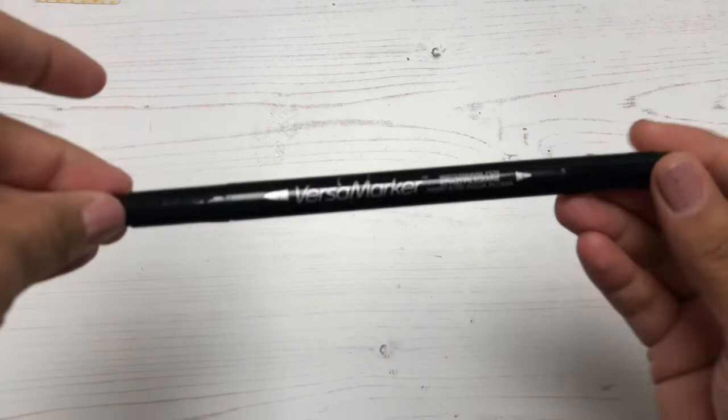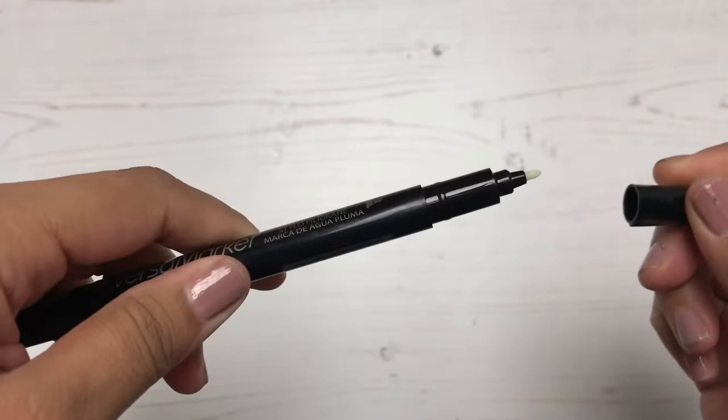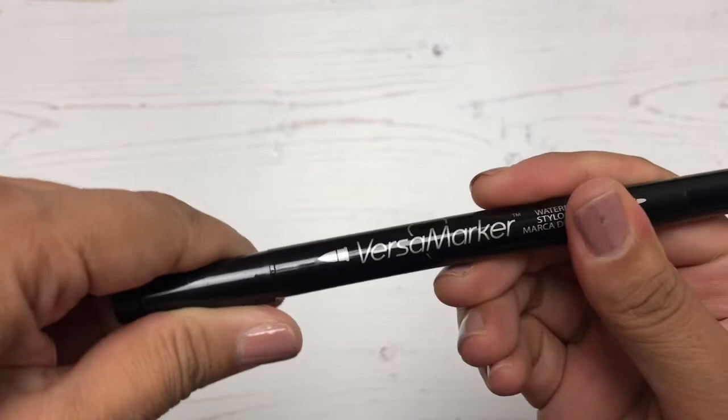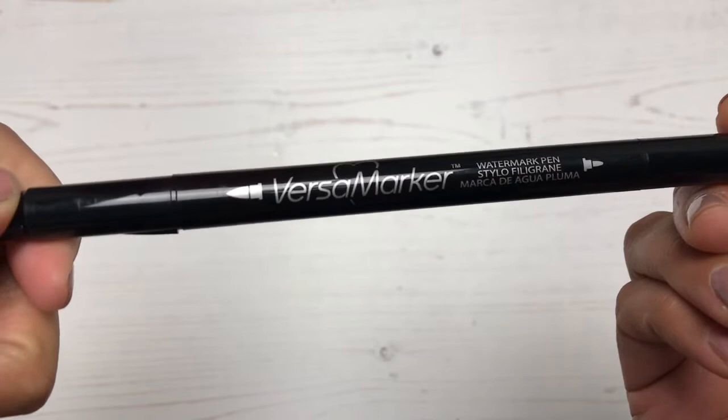And then I have this little guy, which I'm really excited about. This is a Versamark embossing pen and it's dual tipped — one side is a fine tip and the other side is a brush tip. I've never used this particular brand of embossing pen, but at work I have an embossing pen that I really love, and I thought I need to get one with a brush tip. I'm going to try this out in a video soon. I love heat embossing, but an embossing pen is really a game changer and something I think every crafter should own.